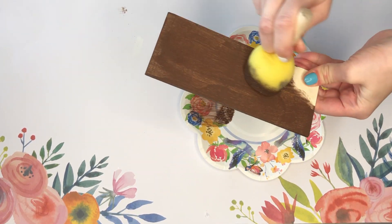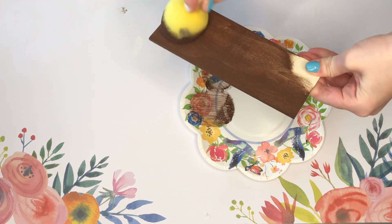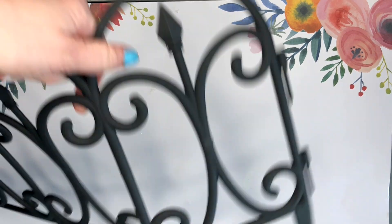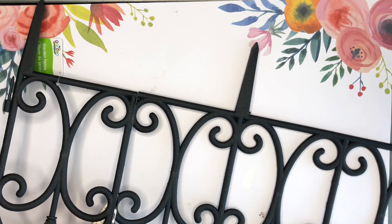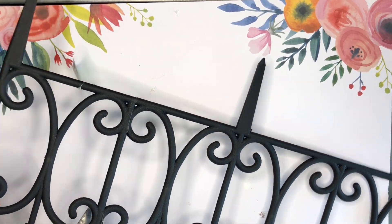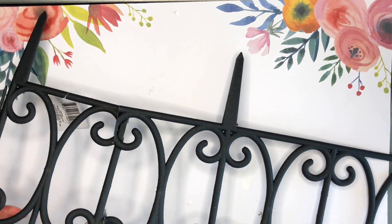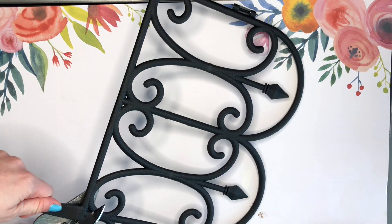I took one of these wood planks from the Dollar Tree and I'm painting it brown. The Dollar Tree sells these really beautiful ornate-looking but plastic fences, so I am going to just use one panel of this fence. I'm taking my miter shears — I'll link these below, they're from Amazon — and I just cut off that end piece.